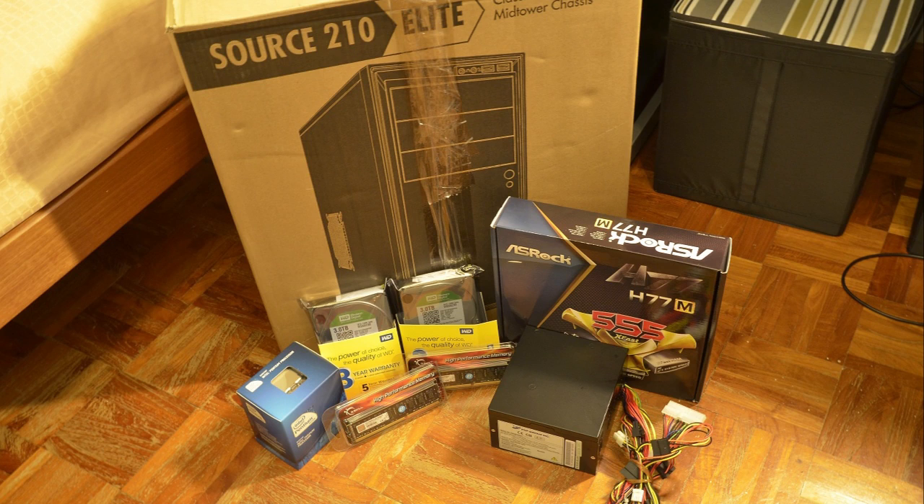So without further ado, this first part shows me constructing the NAS rig itself. Right after this introduction you'll get to see the different parts that I've selected, and I'll explain briefly why I chose them. So let's go ahead and look at the different components I've got for this NAS.